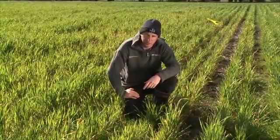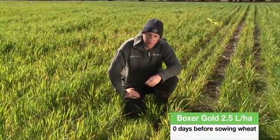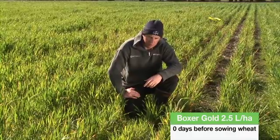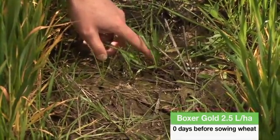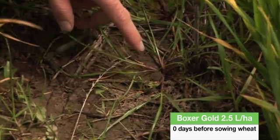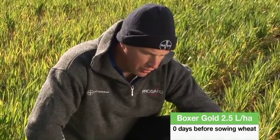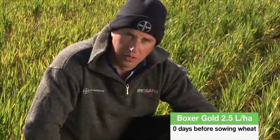What we have here is the Box of Gold treatment, applied at 2.5 litres per hectare and incorporated by sowing. We're roughly three and a half months after application and the residual of the Box of Gold has well and truly run out. Because of that, we're seeing escape ryegrass plants that are now four to five tillers large, with big populations of them. The Box of Gold treatment here is not as good as the Secura, and the ryegrass population is getting away.